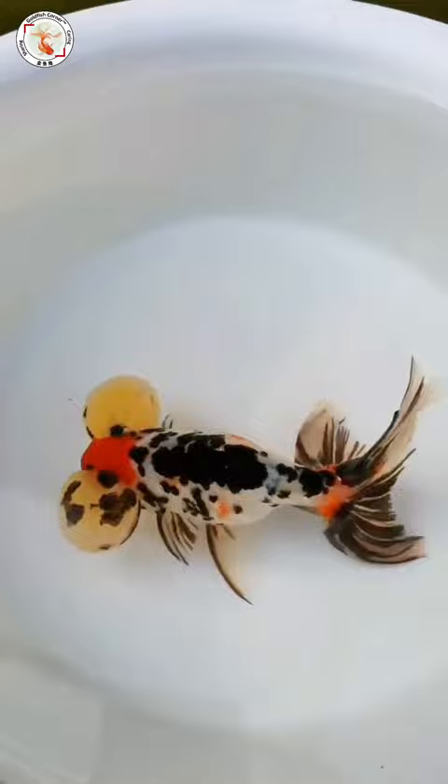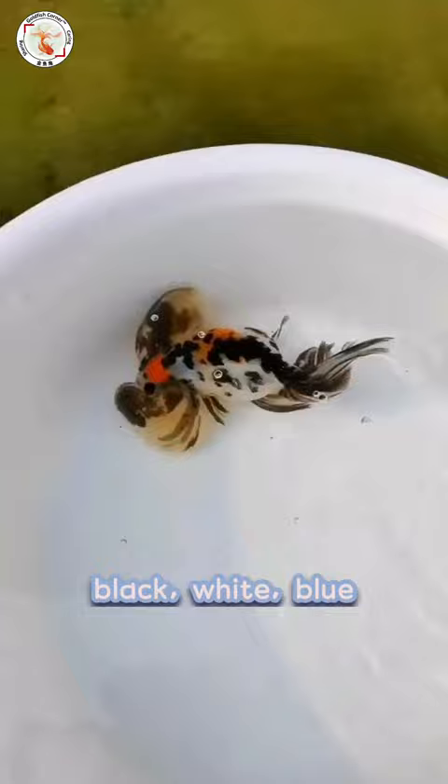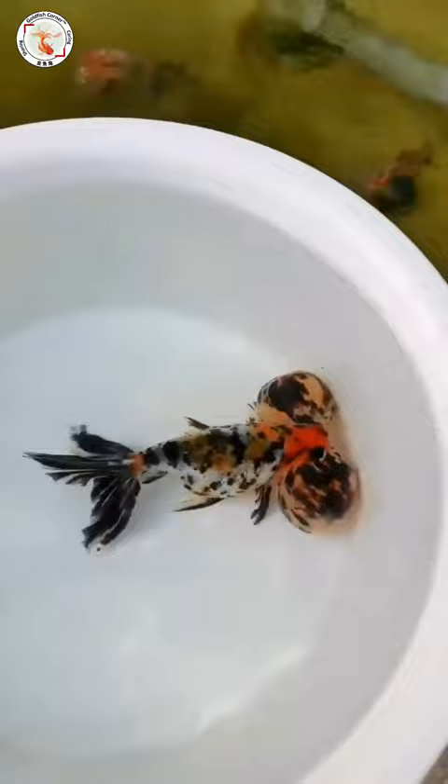This one has red color on top, and also has the calico color pattern, including black, white, blue, red, and yellow. And you can also see the bubbles have a special color pattern, including black color and yellow color.